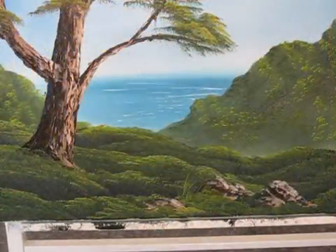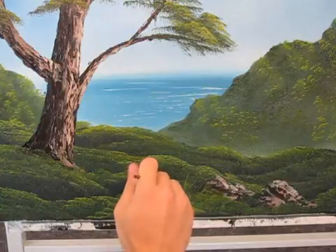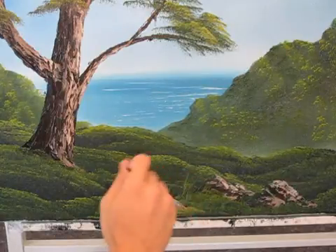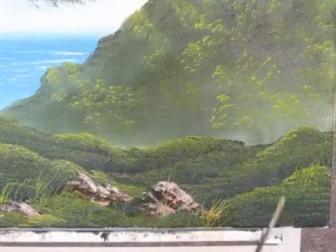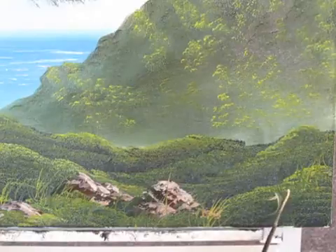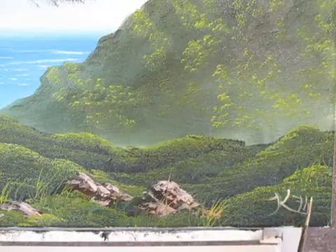Alright. Now with the script liner and some thin green paint, we can come up here and just paint in some larger grass. Alright, I think we're done. I'm going to sign it. Well, I had fun. Hope you did too. I'm going to be making some more videos soon. Thanks for watching.